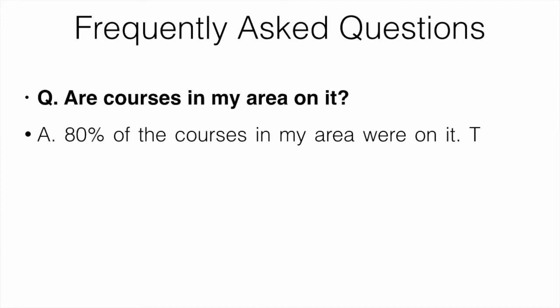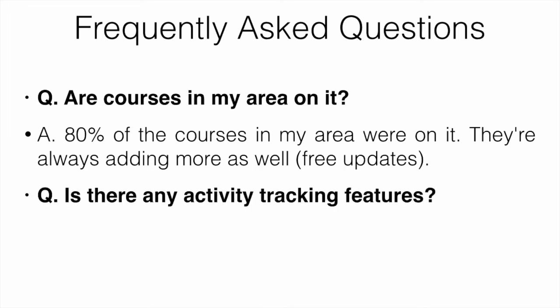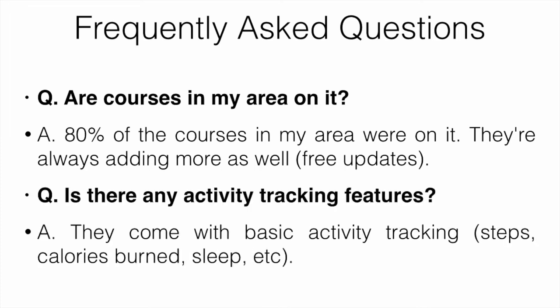For frequently asked questions: about 80% of the courses in my area were on it, and they're always adding more with free updates. I found all the full-size courses were on it — there were the odd par-68 or par-70 courses that weren't, but generally most were. These devices also come with basic activity tracking like steps, calories burned, and sleep.